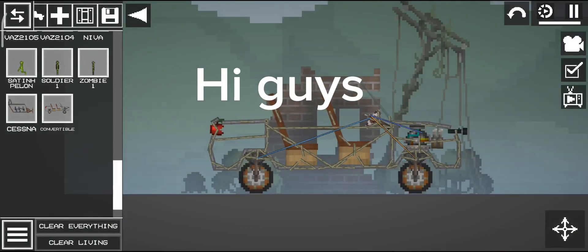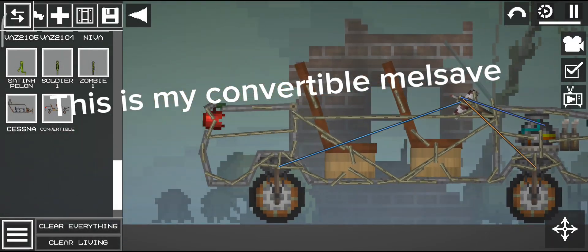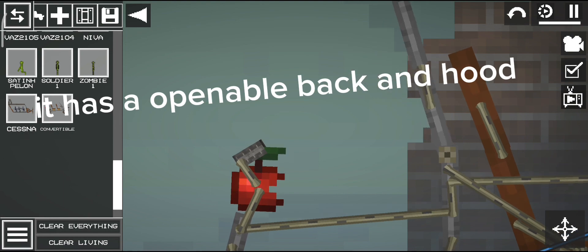Hi guys, this is my convertible Melsave. It has an openable back and hood.